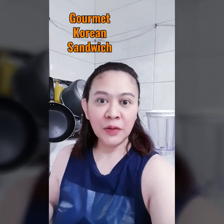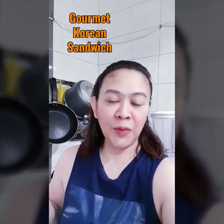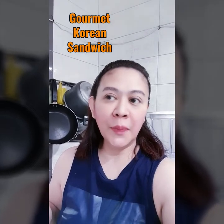Hi guys! Good day! Today I am going to show you how to make the gourmet sandwich, the favorite of my children. I tried to do it a couple of days ago and they loved it.